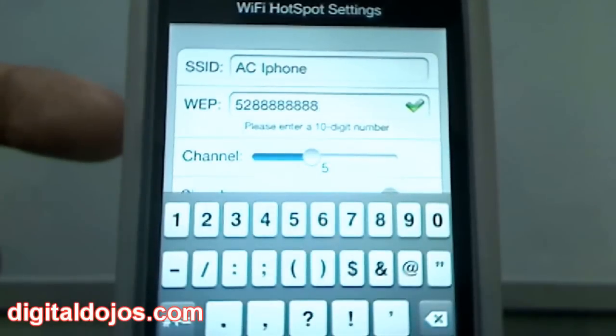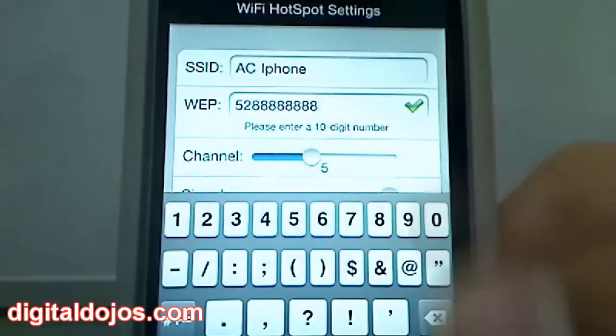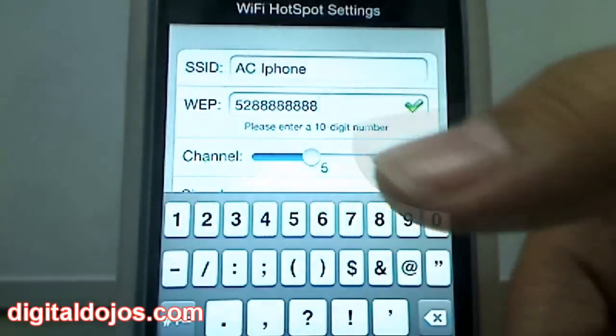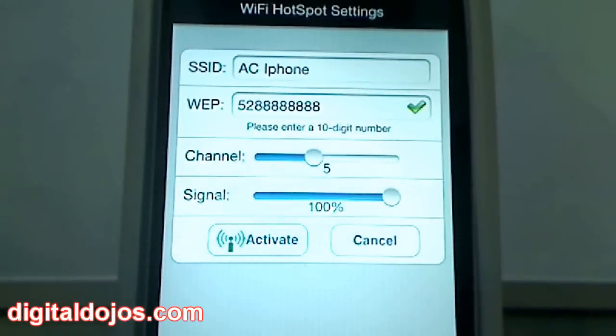It's running a WEP connection, so this isn't going to be the most secure Wi-Fi network — WEP is easily crackable. But for quick on-the-go use, I bring my iPad around a lot and it's a Wi-Fi model, so if I want to use the internet quickly I just turn on my iPhone 4 as a hotspot. The password I was using earlier was 52888888888 — you need a 10-digit number as your password. You name the SSID, set the signal strength — I always set mine at 100, though keep in mind this will make the battery drain quicker.